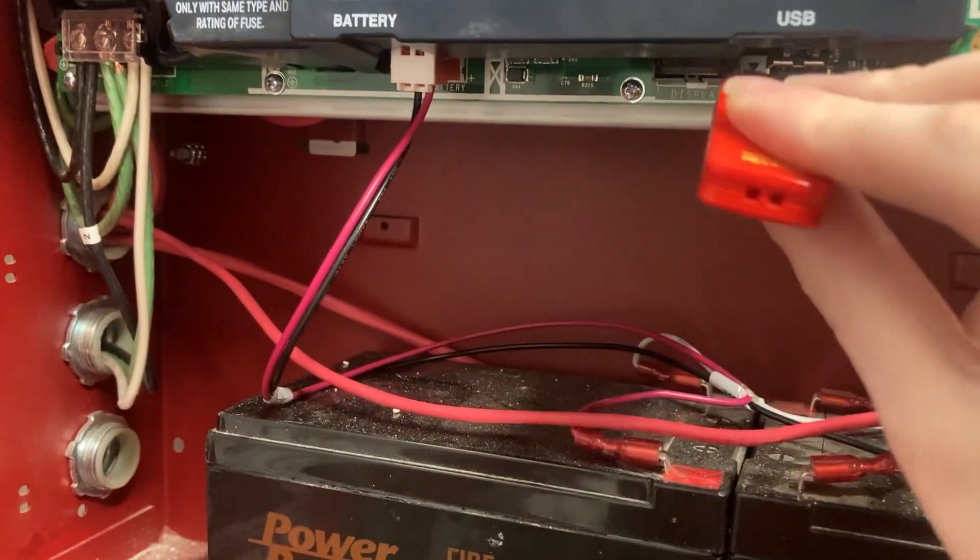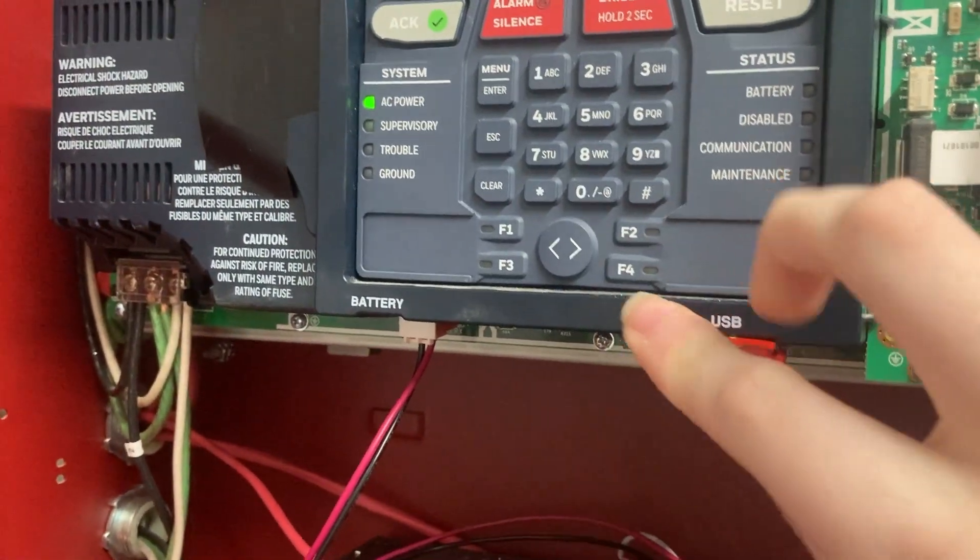And we're going to plug this guy in here. Now, you want to leave this in here until the firmware upgrade is done. You can see that's active.